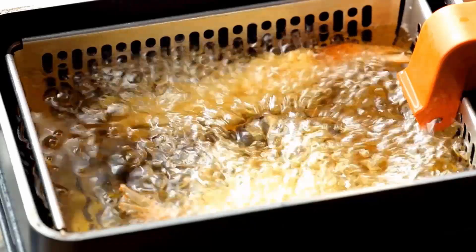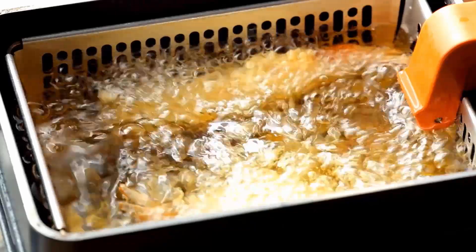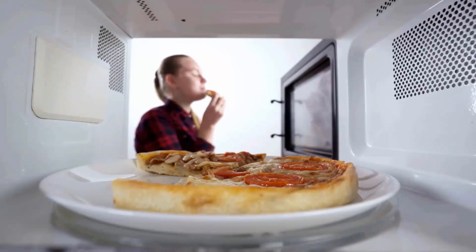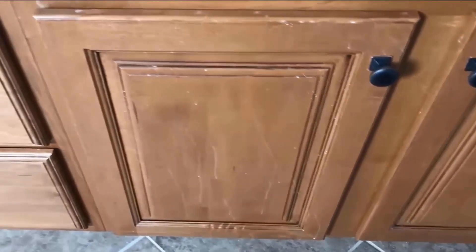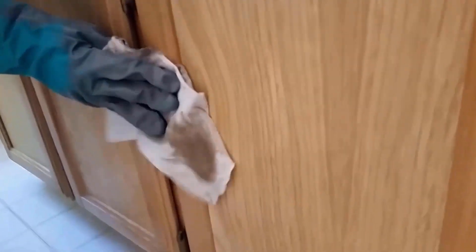Greasy residues are inevitable in any kitchen used for cooking rather than reheating ready-made meals. But removing the grime without damaging the cabinets can be tricky, because wood can be easily affected by the acids in the water. You can clean sticky grease by using these simple methods.